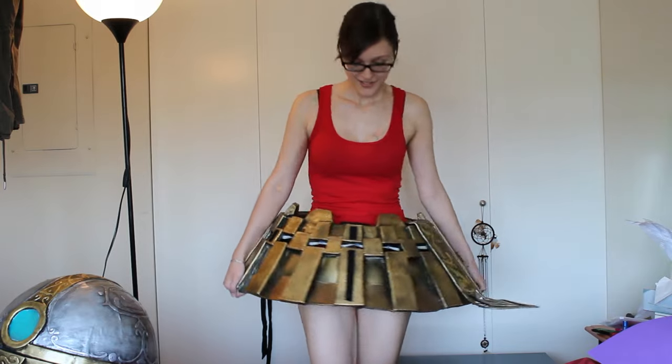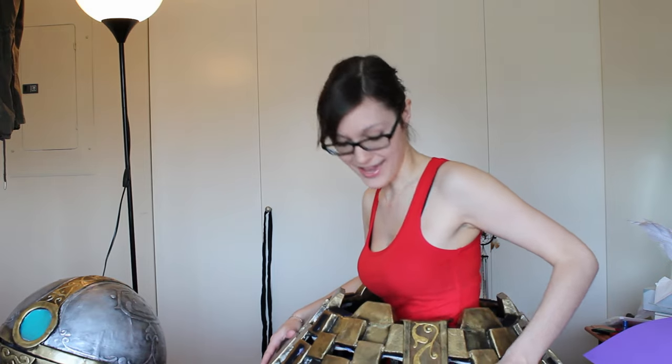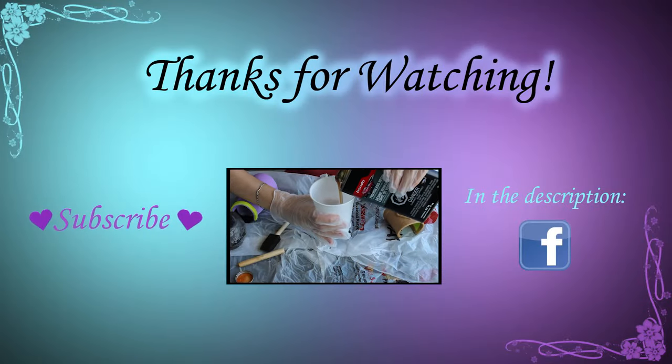So that's my Orianna skirt. I hope this video answered a lot of the questions many of you had — thank you very much for watching and take care.